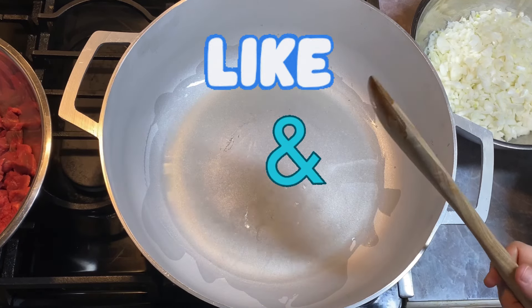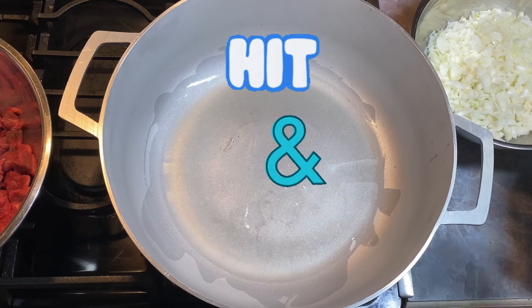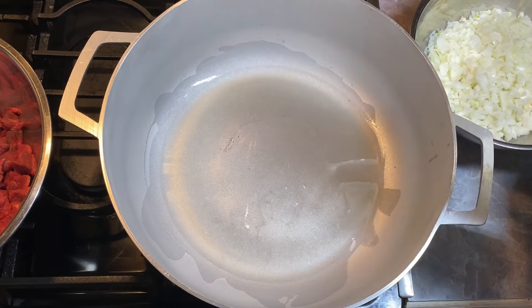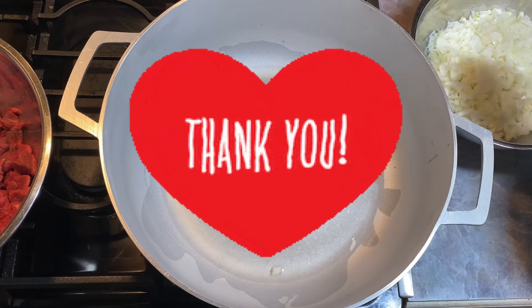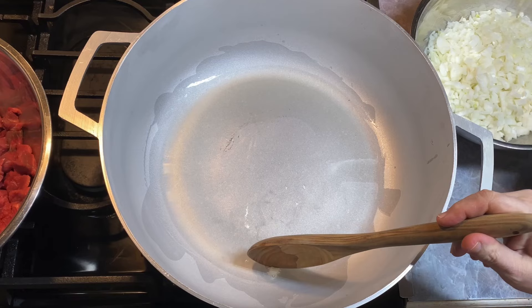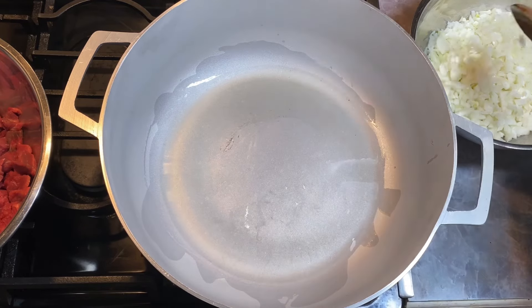I'm just letting my grease get hot. I'll test it with the onion — I don't have enough in there. I'm working around a tripod so I can't see the oil like I normally would. Yeah, we're starting to go pretty good, so I'm going to pull that back out.